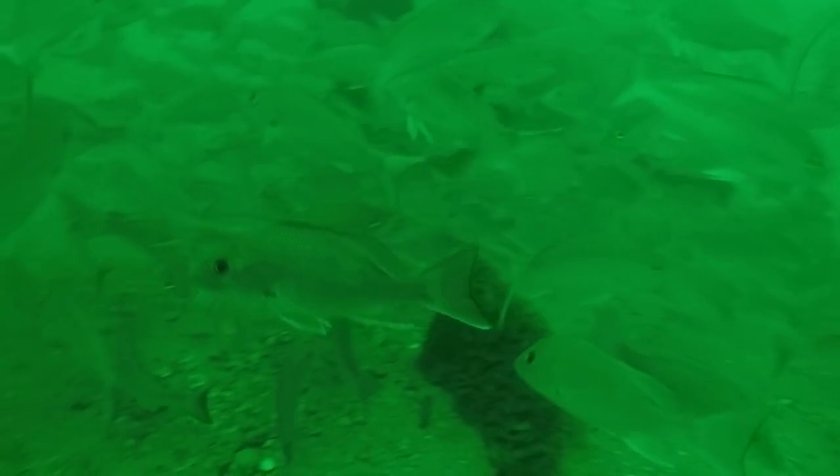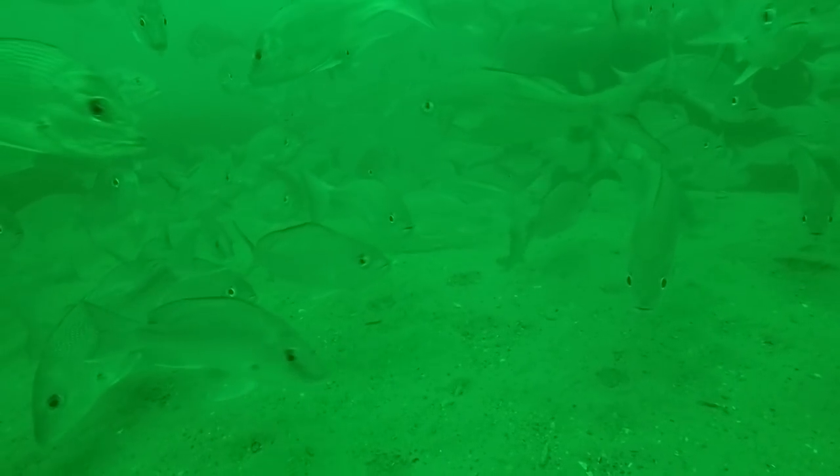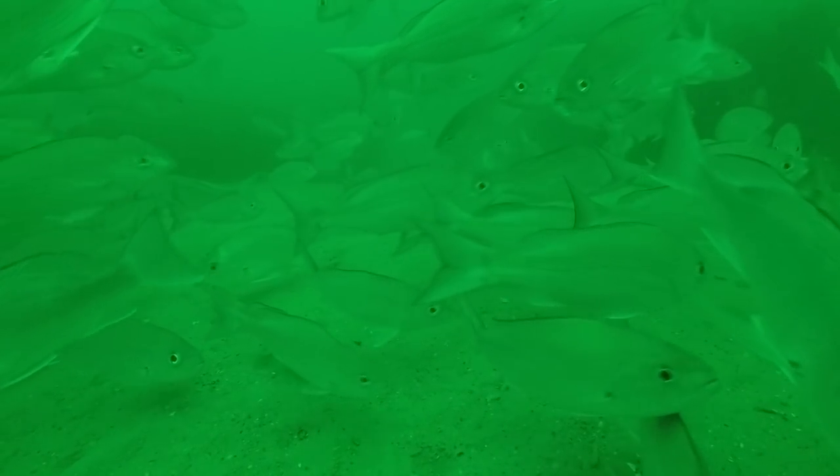Look at all these fish right here — this is crazy. Very healthy spot. You can see a couple Almaco jacks and some juvenile amberjacks in there. I dropped my rig right on top of what I think is a pipe culvert or a rock. All those schools of fish — I'd say probably 90% of them are vermilion snapper. You can tell whenever I flinch the rig they spook and swim off. This is just hundreds and hundreds of fish on this spot. You can see a mangrove snapper, loads of vermilion snapper, a couple reds, a lane snapper. If you can't catch a fish right here, you ain't doing something right.